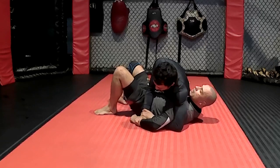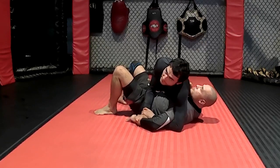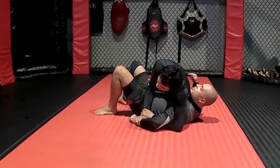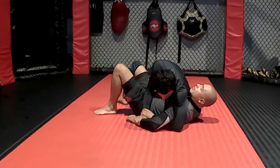All right, so now we're going to look at some defenses from common positions for Kimura. So right now, I realize that I'm in a very vulnerable position, and if he switches to escape me, steps over my head, it's pretty much over for me. Very strong position.